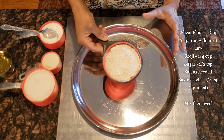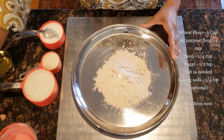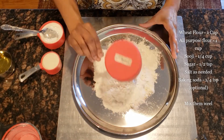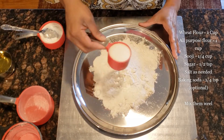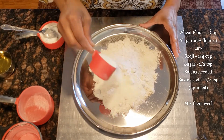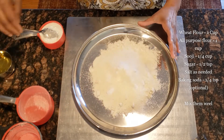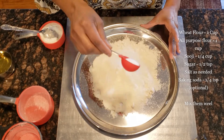The ingredients are: 1 cup of wheat flour, 1 cup of all-purpose flour, and 1 quarter cup of semolina, 1 half teaspoon of sugar.